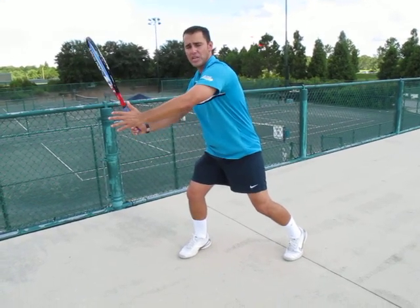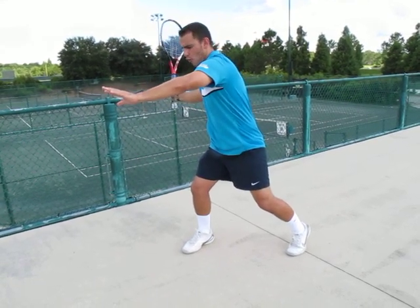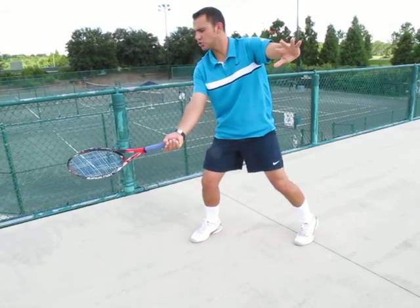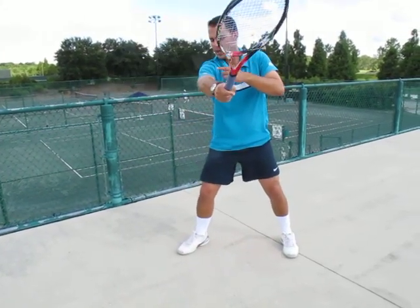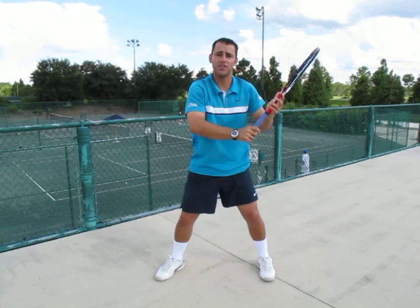Step number three, you release your racket back to make sure it points back to the fence. Number four, you come down to the ball, you loop down your racket, and you hit the ball from six to twelve, with an arm extension going forward, all the way till your shoulder touches your chin, and hold the racket with your left hand. That's going to give you better depth and better strength.